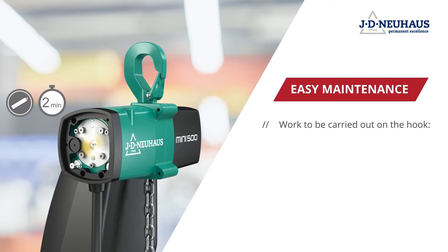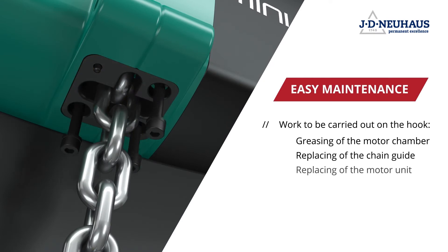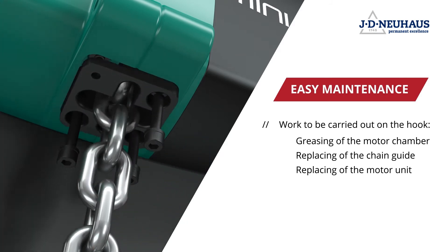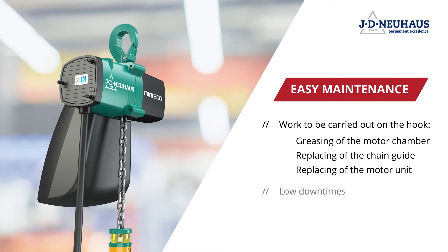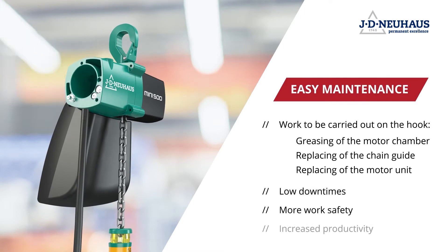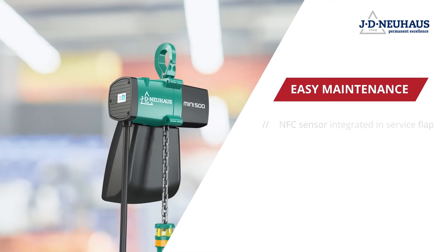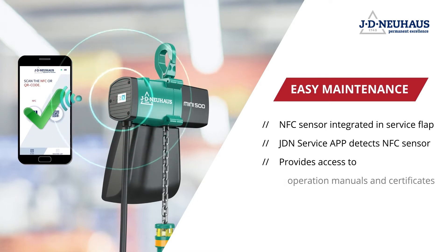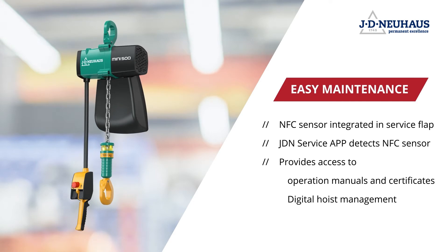A lot of maintenance work, such as lubricating the motor chamber, exchanging the chain guide, and even exchanging the motor unit, can now be carried out on the new JDN MINI on the hook without dismounting the MINI. This also saves an incredible amount of time and increases occupational safety. The smartest new development in the area of maintenance is the NFC sensor integrated into the service flap. The user can access the operating instructions and certificates for the hoist via a smartphone using the new JDN service app.